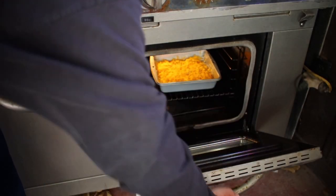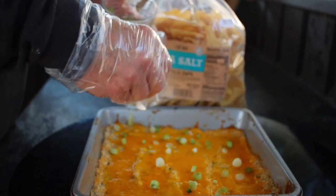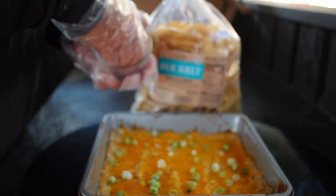I decided to add some chopped green onions on top — that's optional. You can serve it with your favorite crackers or chips.